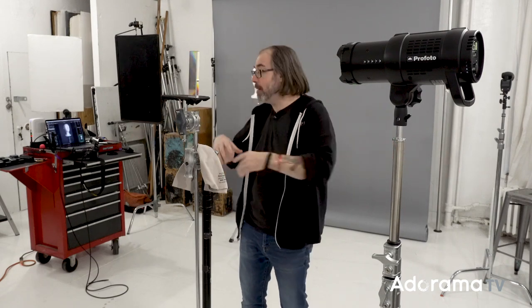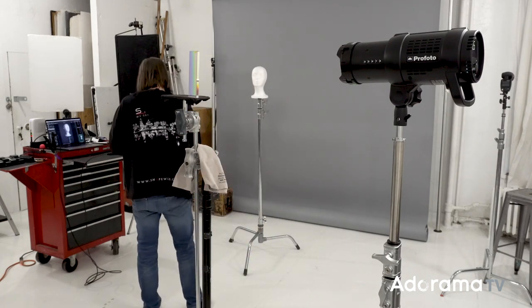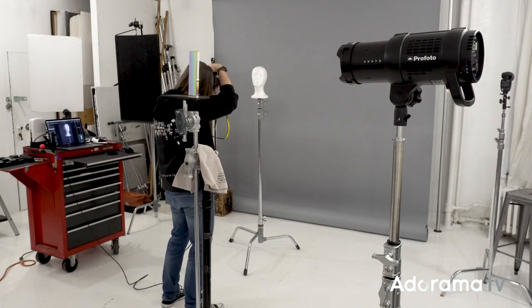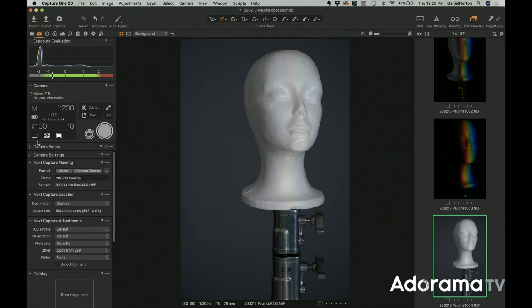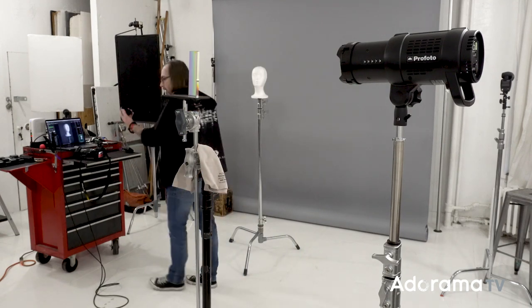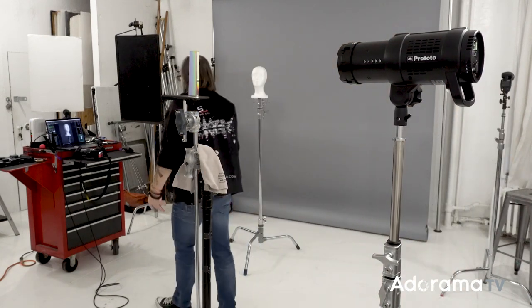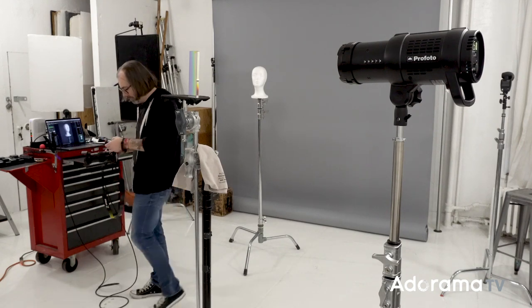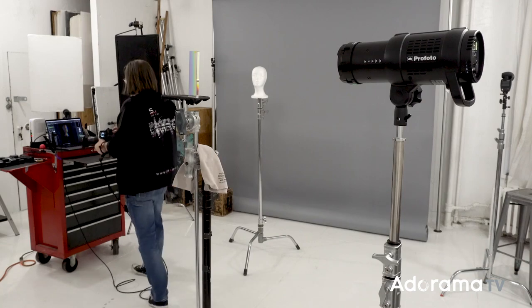What worked pretty well is you get into position where you think it's going to be, pop the flash multiple times to see where it's falling, use the modeling light to get it close, then pop the flash to adjust. Studio flashes are designed to throw light really wide, so if I take a shot now it basically looks like lights everywhere — we need to control the spill. The simplest way is to use a grid. I have my five-degree grid on my Profoto now. Make sure you do all the lining up with the grid on before you shoot.